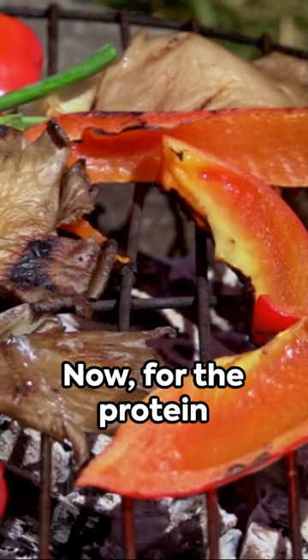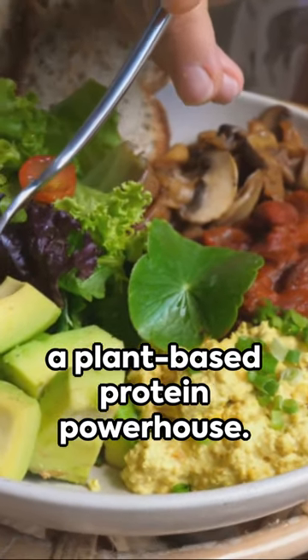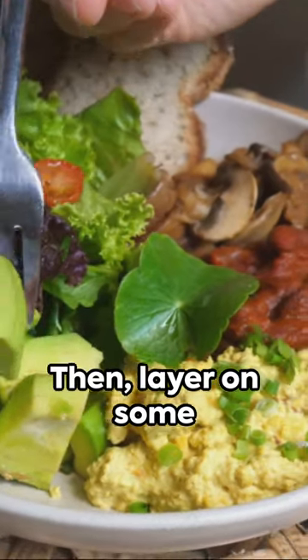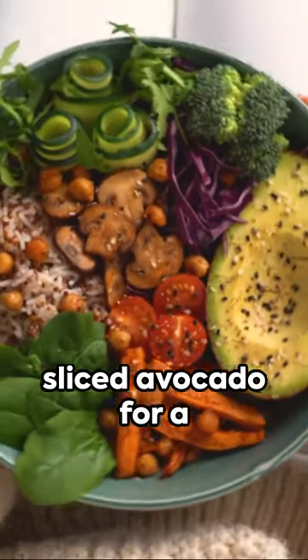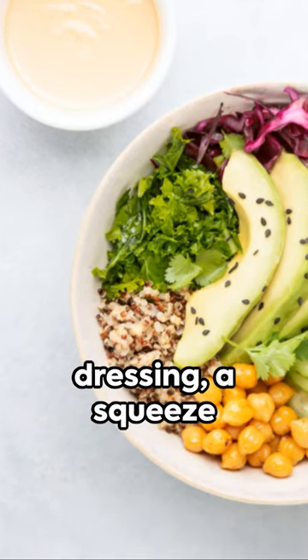Now for the protein punch, toss in a handful of chickpeas, a plant-based protein powerhouse. Then layer on some sliced avocado for a dose of healthy fats.